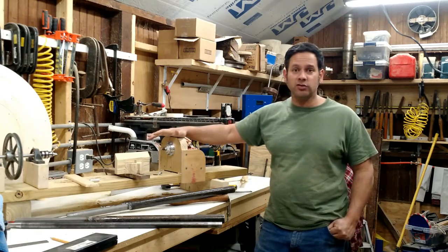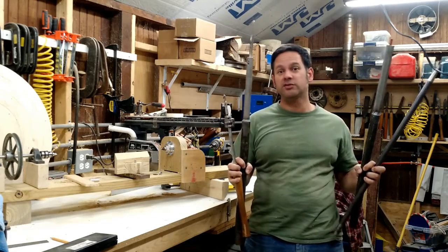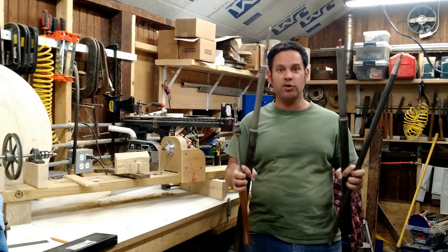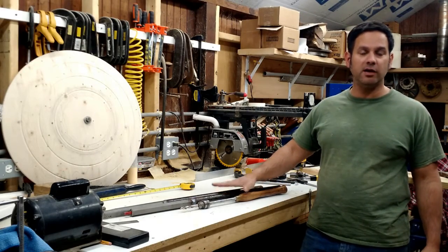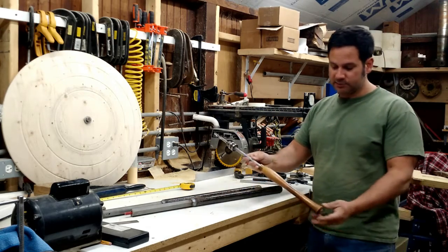Today I'm taking a break from my homemade lathe project to discuss these — my homemade tools! If you've seen some of my turning videos, you have seen me use some of these tools and wondered where did he get that, I've never seen one of those before. Today I'm going to show you what these are. I'm going to show you four of my homemade custom tools that I've been using. If you've seen any of my other videos, you've seen me use these at some point.